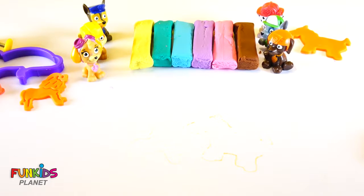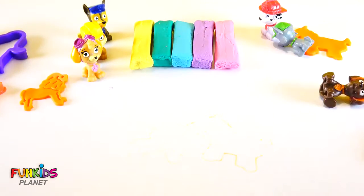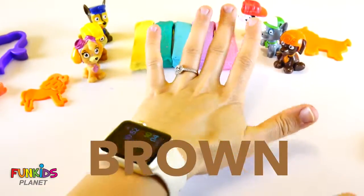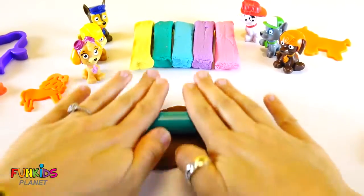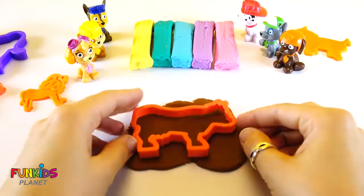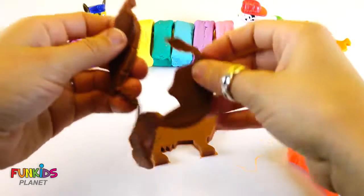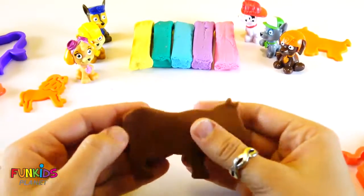Okay, now let's do a different color. Whoops, look out Paw Patrol. This color's brown. Let's roll out the brown Play-Doh. And look what I have — it's a cow. Let's make a cow out of the brown Play-Doh. Look how funny that cow is. Moo. Moo.